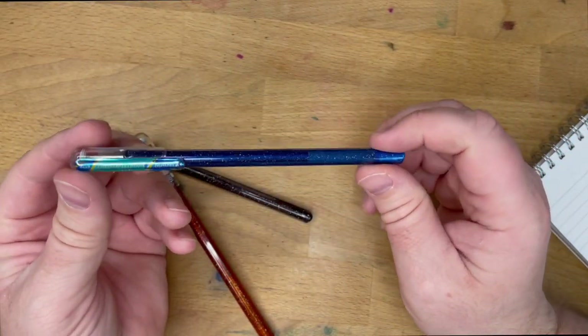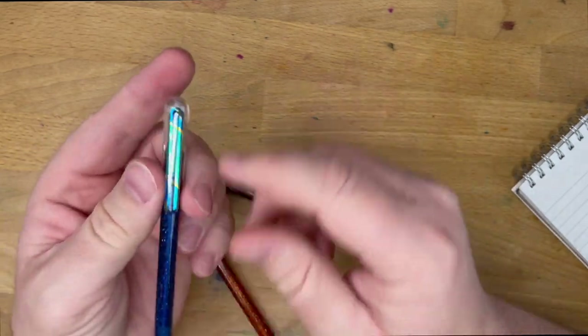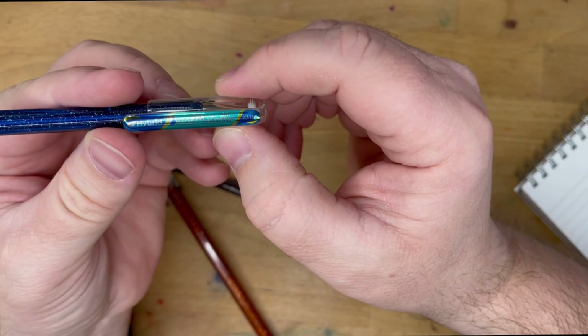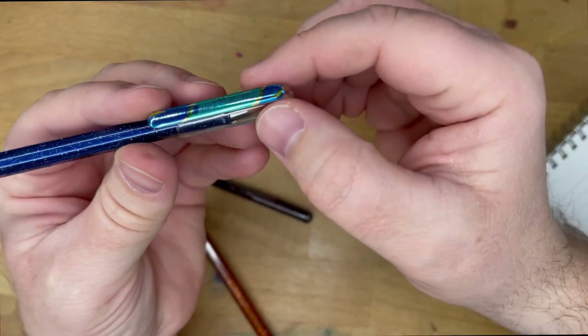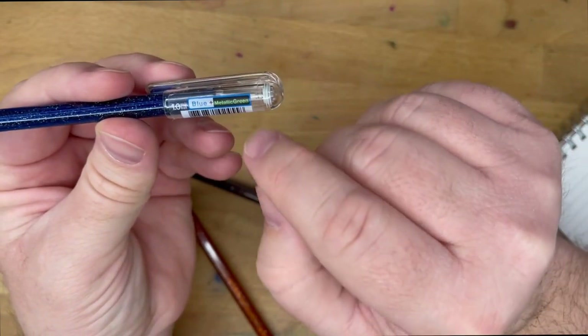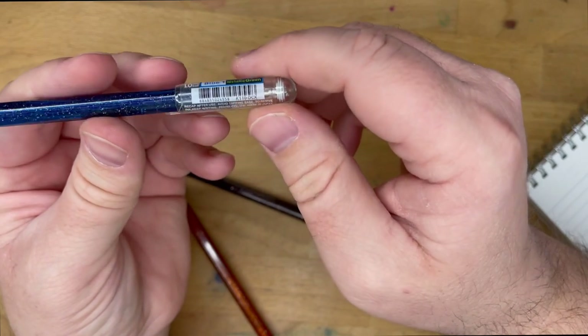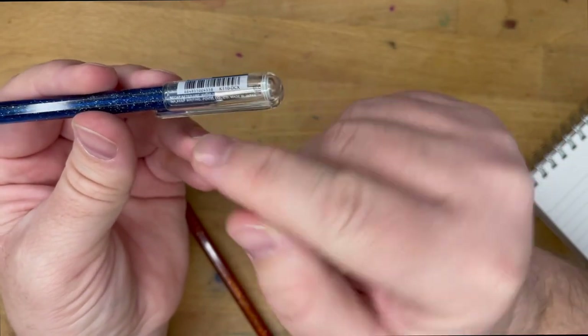It's basically a stick pen — nothing real fancy on the outside. You get this kind of glitter in the barrel. You get a very fancy clip here that says Hybrid Dual Metallic and then K110. On the back, you have the name Blue Plus Metallic Green and also the one millimeter tip size, and then a couple of other things like 'cap after use.'